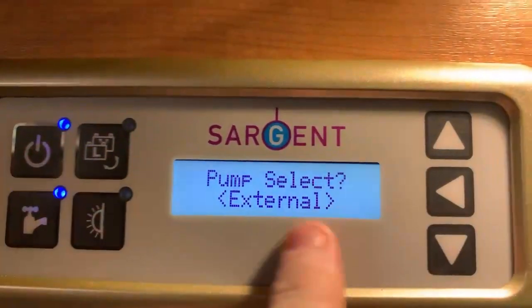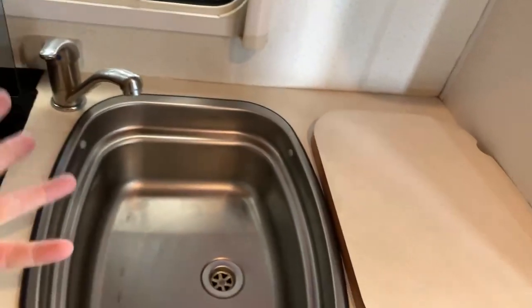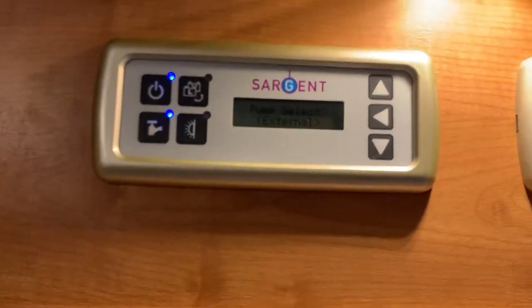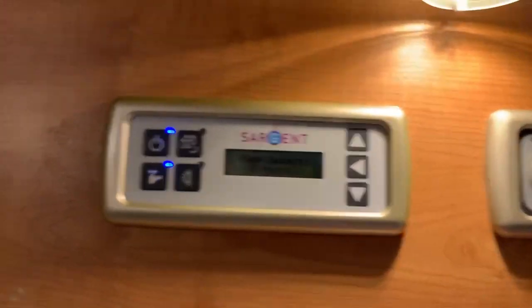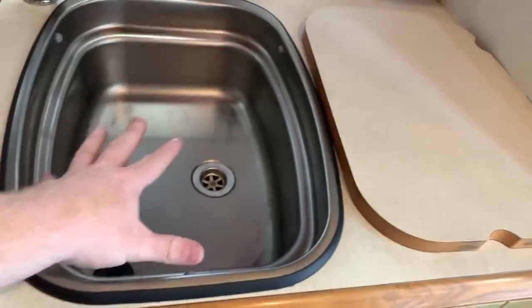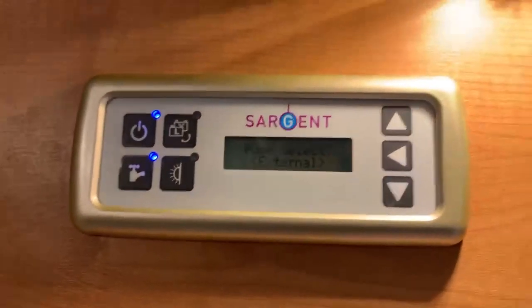If we choose the external option, when we operate the tap the internal pump will not operate at all. It's only going to be the externally fitted pump — if we have a submersible pump submerged in a container of water outside, operating the tap will draw water from that external container via that external pump instead. This essentially bypasses the entire internal motorhome fitted system, so the fresh water tank won't be used and the internal pump won't be used. Anything connected outside becomes our water system.